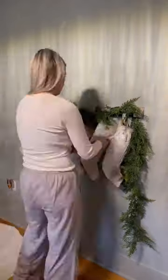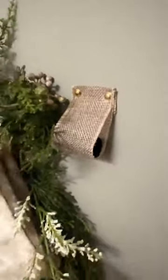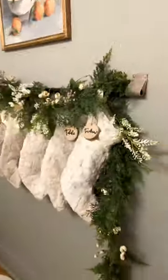I used some garland that I bought from At Home — I splurged a little on this, it was $19. I do think it was worth it, and I made my stockings a few years ago, all from a fluffy blanket.